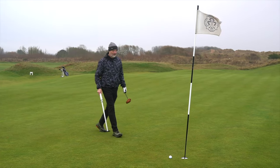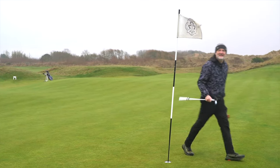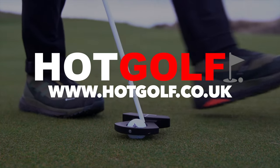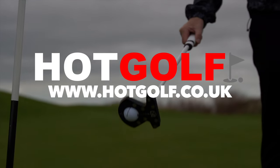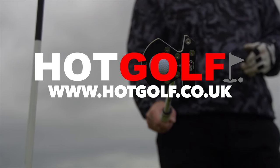One new addition to the DF3 is for the lazy amongst us — it picks up your ball really easily. Today's video is sponsored by our friends at Hot Golf, the online golf retailer for all major brands. If you want new golf gear, please support us by supporting them.